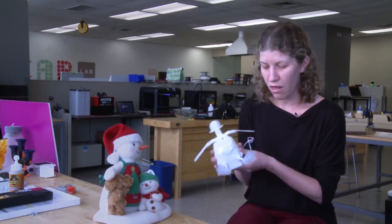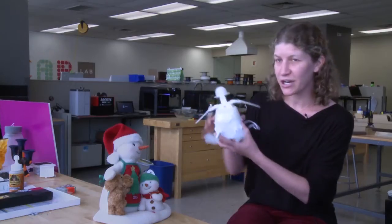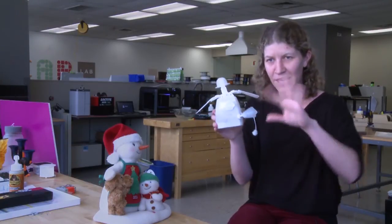This is a module that we've got. This is a character — this is the character's head, this is its arms, and these are obviously its feet going back and forth.